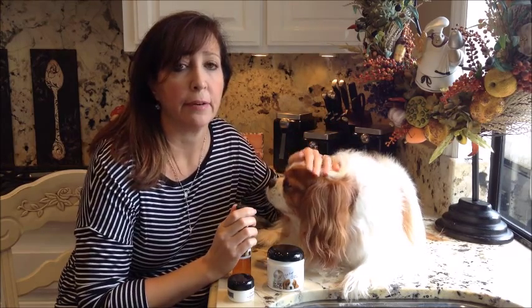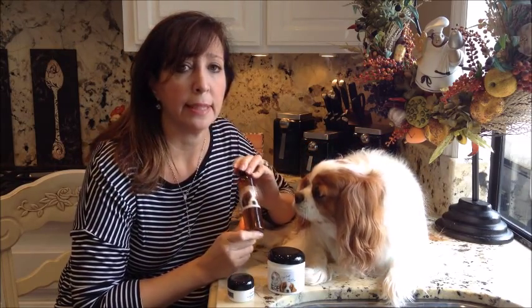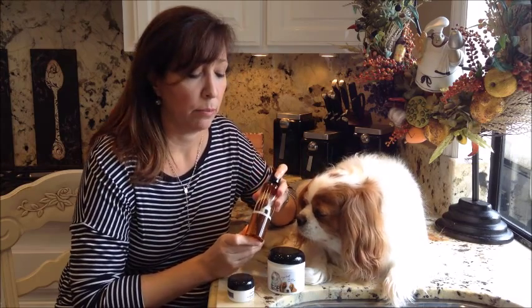Hi there, I'm Lisa Burns, the founder of iEnvy. This is Izzy, and she'll be our little cleaning girl today. So today we're going to show you how to actually apply iEnvy properly.